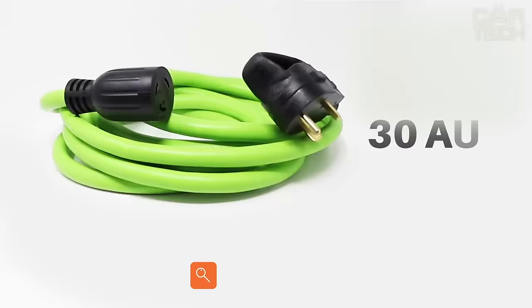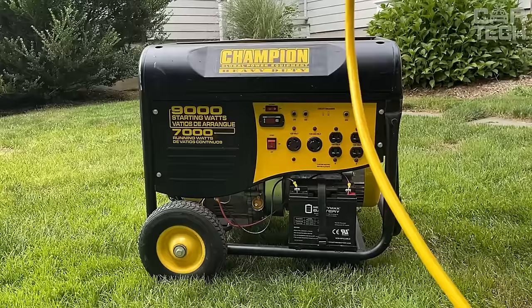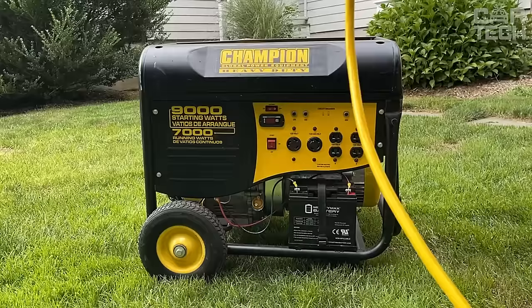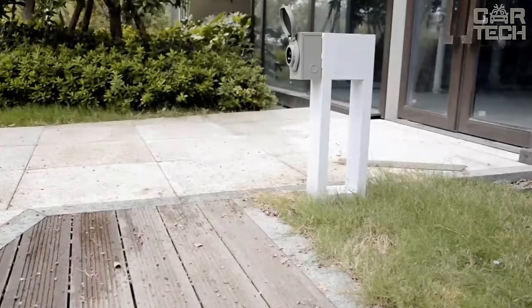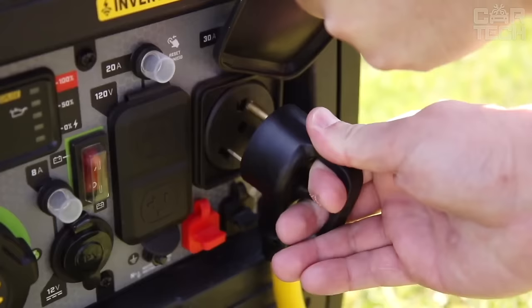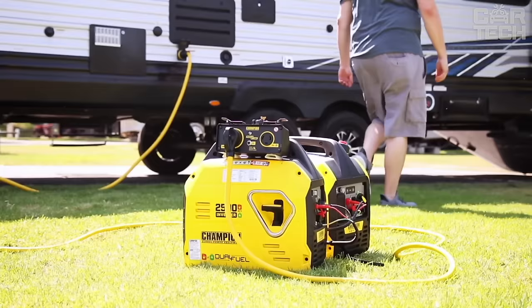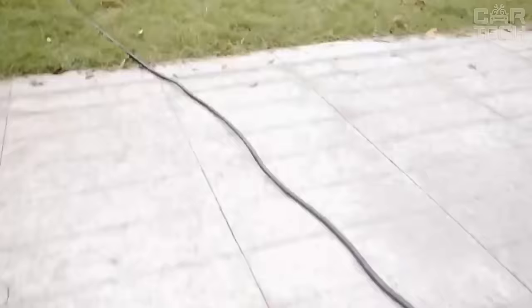Now I will tell you about one useful accessory that can be helpful on the road — the Gear IT 30 amp extension cord. With NEMA TT30 connectors on both sides, this extension cord allows you to connect your motorhome or trailer to an external power source up to 10 feet away. The connectors are designed for reliability. Now you don't have to drive up close to a pole with an outlet — just pull over nearby. So if you intend to travel with a trailer or RV, I recommend getting this useful extension cord.